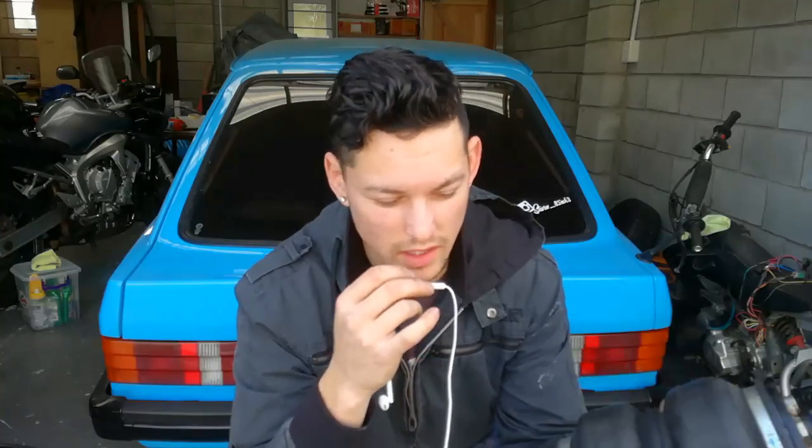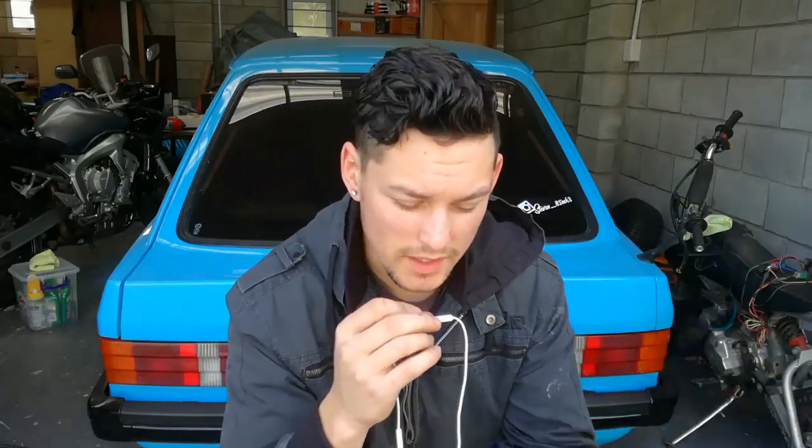I've taken all of the bolts out and fitted them with Loctite as well as thread tape. The next thing to do is to put this back on the shock, put it back in the car, and test it out to check if there are any leaks.